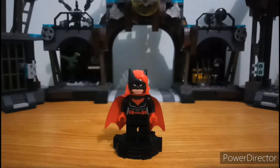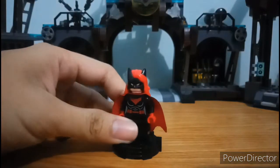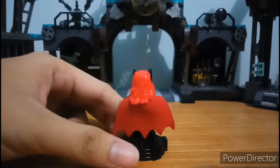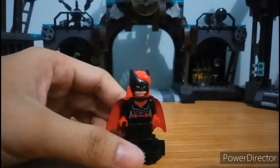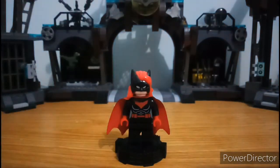Now here we have the Batwoman minifigure. What I noticed about this minifigure is her cowl — it's really good looking and really appealing to my eyes. It has great details. The hair is awesomely printed; I don't know if it's 3D printing or what, but it's really great sculpted. For knockoffs, this is the first time they made a cowl for Batwoman, because other knockoffs always rely on the face print with normal hair.